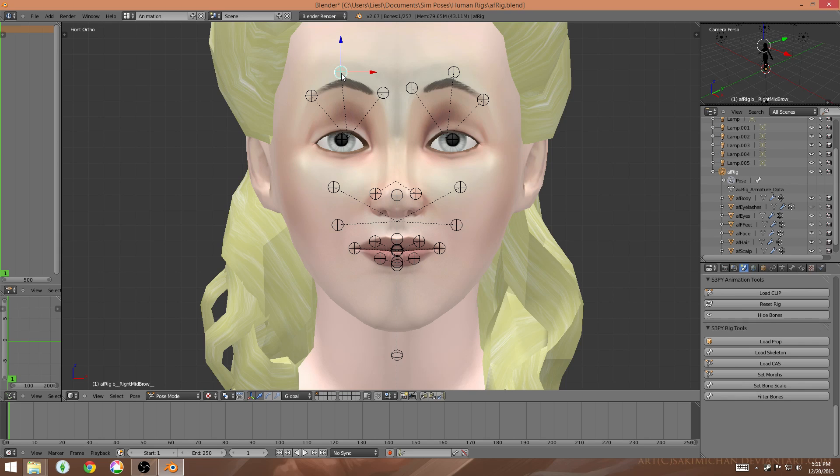It's important to have an idea of the expression you'd like to make before you start. I highly recommend that if you're having trouble understanding how the face moves with certain expressions, go on Google Images and search for a surprised expression or a sad expression to get an idea of how all the parts of the face move together. For this one I'm just going to be doing a happy surprised expression, so I'm going to be lifting the eyebrows up.